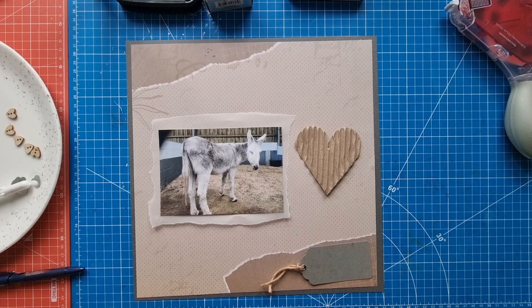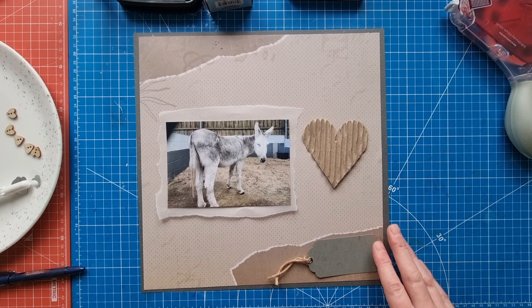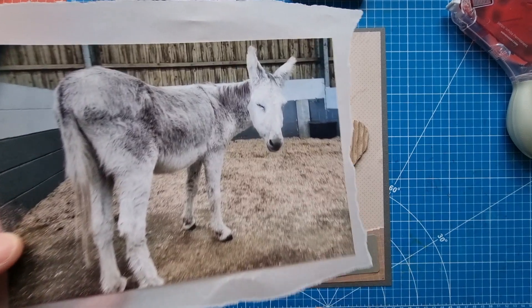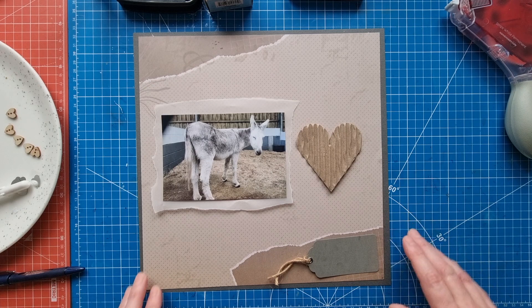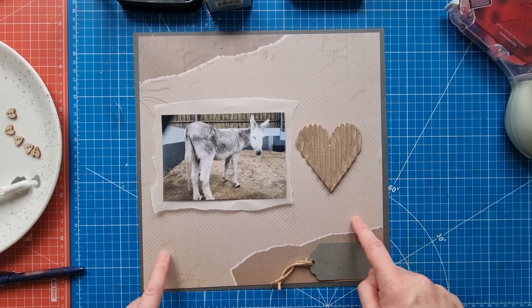Hello scrapbooking friends and thank you for joining me for another process video. Today's layout is of my own design and I'm documenting Eric the donkey, who resides at the Isle of Wight Donkey Sanctuary where I am a volunteer. So if you follow me, you'll be used to my donkey layouts.